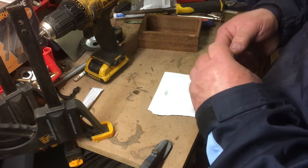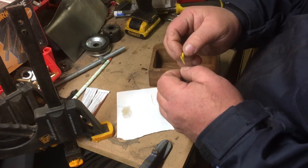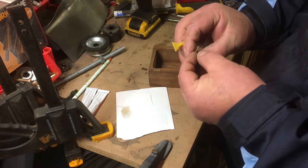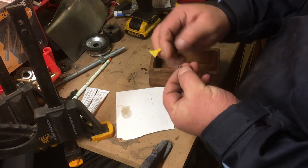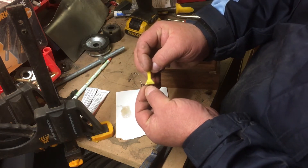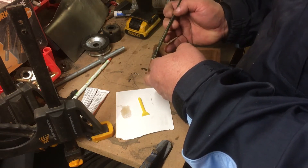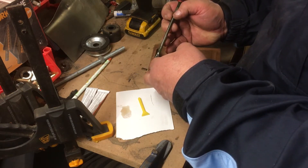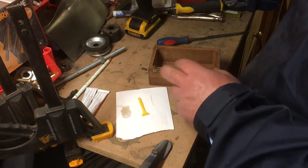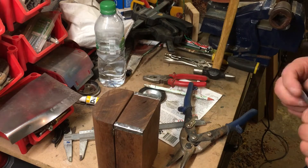Ooh, that smells lovely! I'm going to put a bit on the back of the hinge too, and then I'm just going to put a bit on it together.